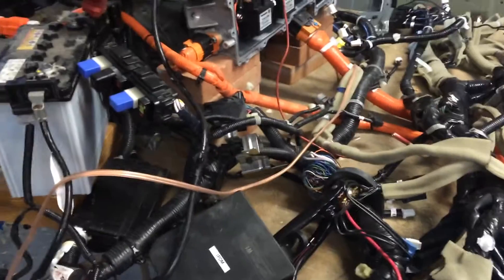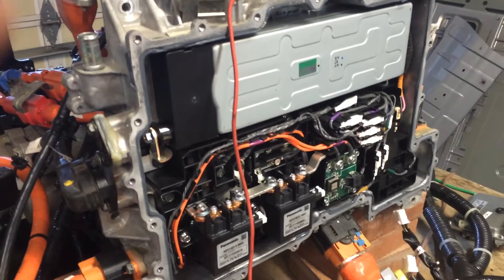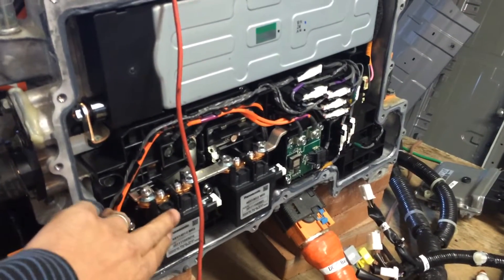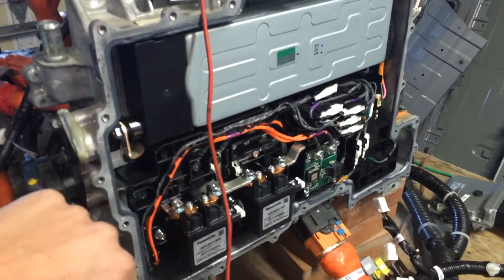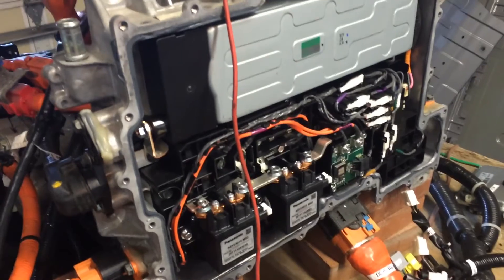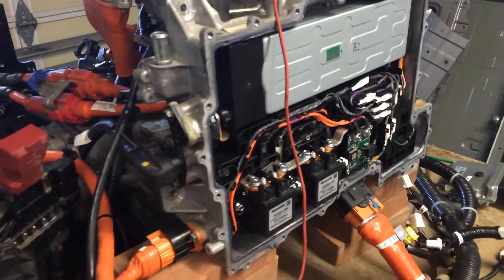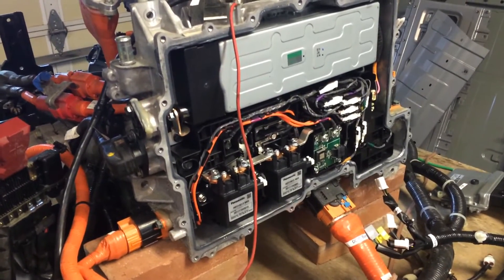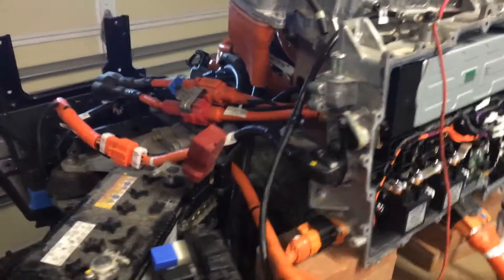The DC junction box doesn't have a CAN controller in it, so in theory it could be replaced with something else. You would need to emulate the charge relays and the DC-DC converter. As I discovered in debugging, if those charge relays aren't open and you see DC voltage back at the charger when you're not supposed to, that will prevent charging from initiating. As far as I can tell, that's all done with a voltage sense back in the charger itself — there doesn't seem to be any CAN traffic to the DC junction box.